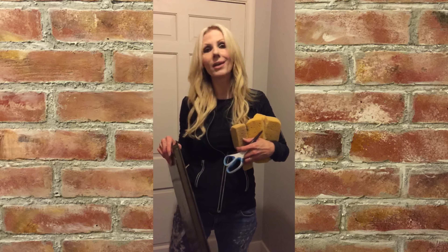Our base coat is down on the brick, so now we are going back over and tumbling the edges. Distressed, old brick starts to wear and chip away — calcium deposits seep into the edges — and we're going to give these bricks dimension by doing that. We've got this damp sponge and we're going to put white paint on the edge and go over our bricks for whitewashing.